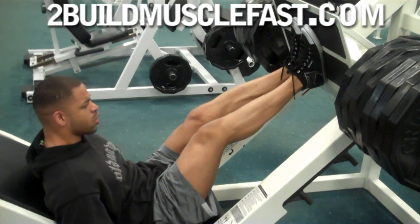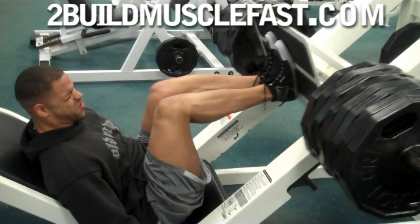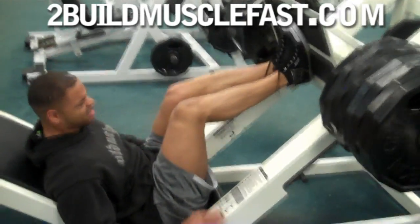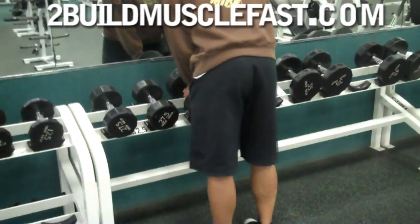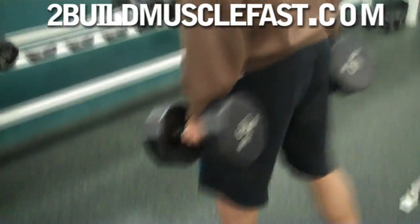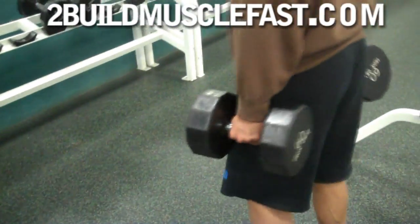You want to do a couple sets anywhere from 15 to 25 reps. We do a little more than that — anywhere from 20 to about 40 reps. We could go heavier because of our leg strength, but again we have low back conditions.